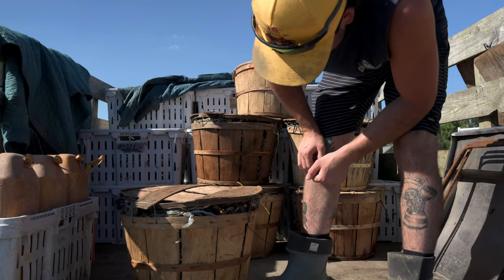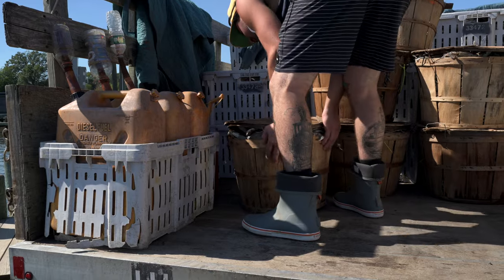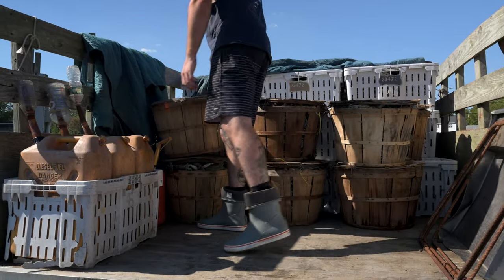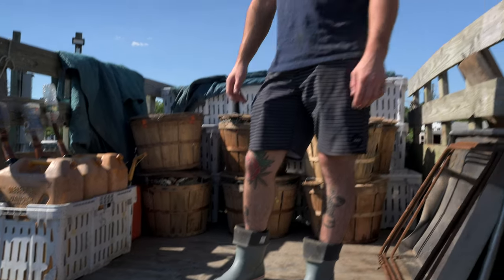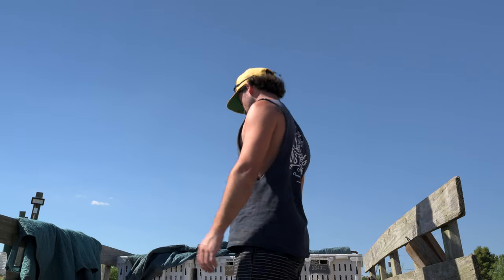That thing is super stuffed — no wonder those things break apart. That's funny because our neighbor was just saying that the other day. He's like, everybody's always lying. I call it a forward bushel, but those ain't a bushel — it's probably two three-quarter baskets.